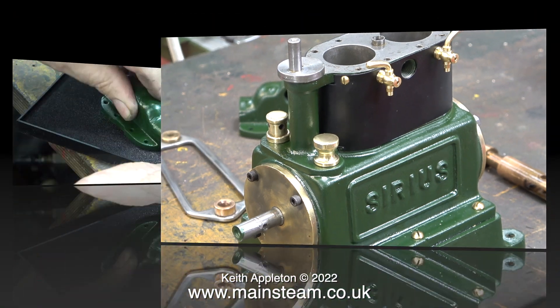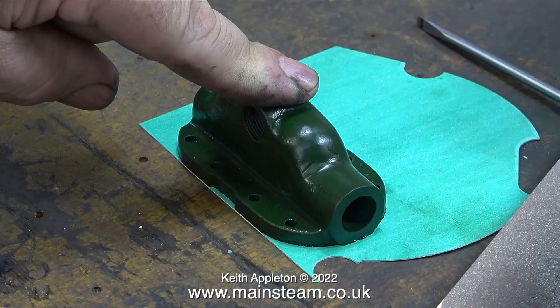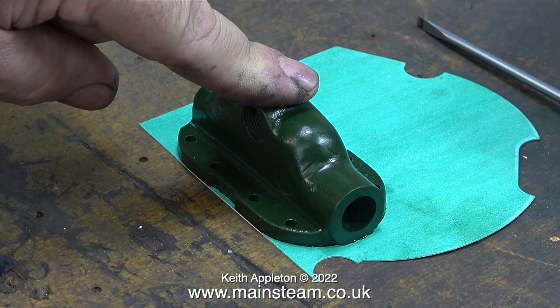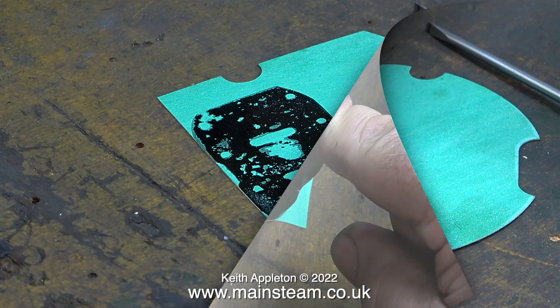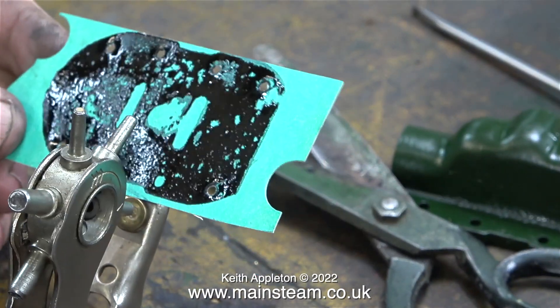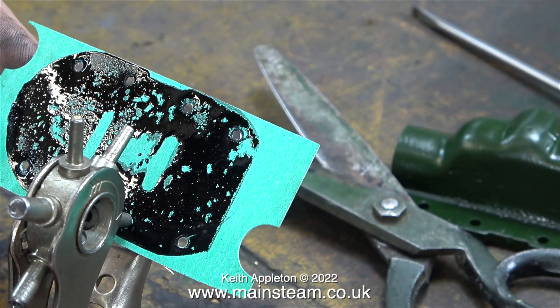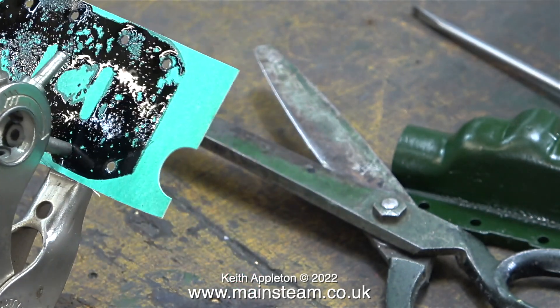The next part of the job involves making a gasket for the steam chest, and I'm using the normal method — a black ink pad. Once I picked up a lot of ink from the pad, I pressed the part onto a piece of gasket material. It didn't leave a perfect image but it's near enough to show where I need to make the holes. To make the bolt holes I'm using a hole punch — very simple to use and easy to line up on the marks.